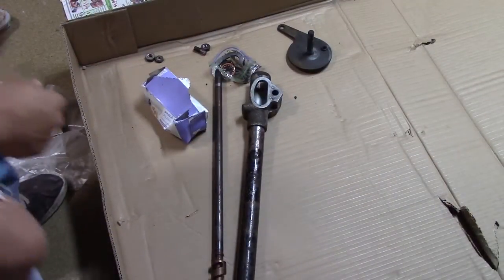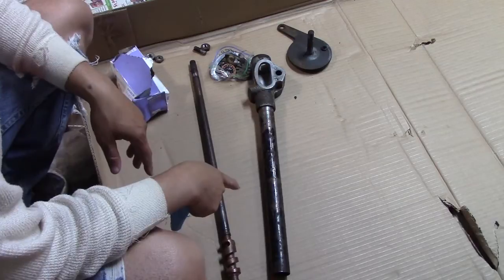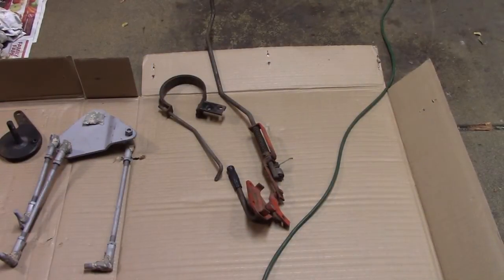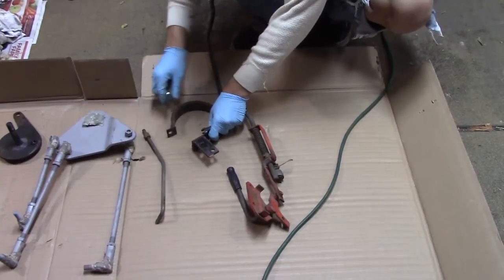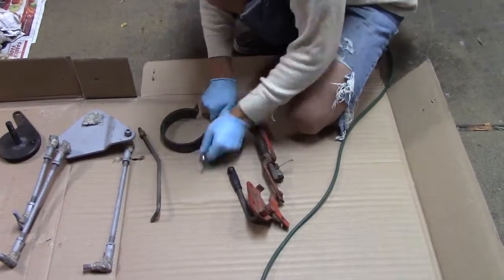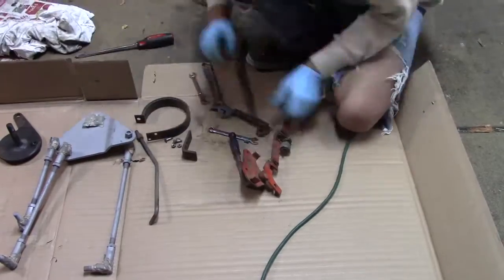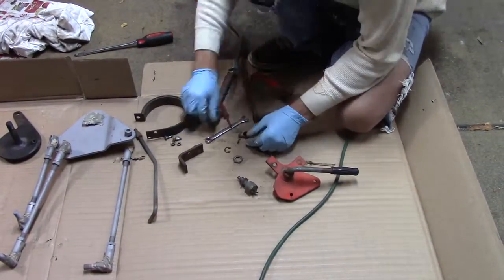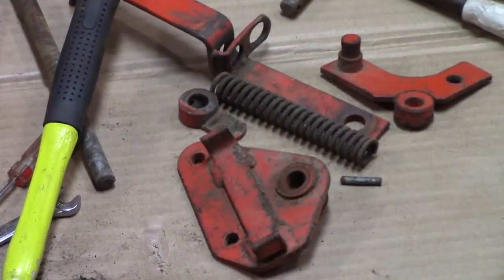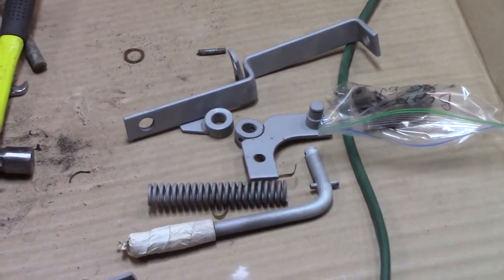The steering column is all torn down and I'm going to wire wheel all the paint off, get it cleaned up and painted. I've got two more things to break down — the brake band and the blade engagement. Got that thing apart, got the pin out of there, now let's sandblast it. It just needs the sand wiped off and it's ready for paint.